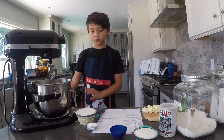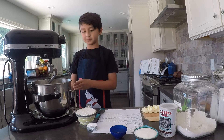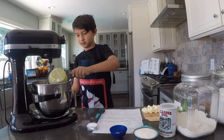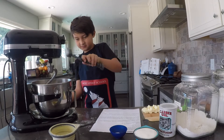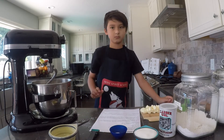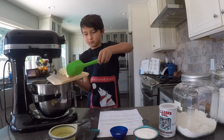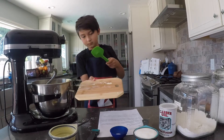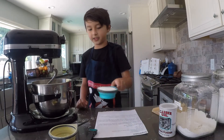Now, in your mixer bowl, combine all of your all-purpose flour. I've already put three of my cups — this is my last one. And then put in your baking powder. Now put in your butter, then your salt, and then your sugar.